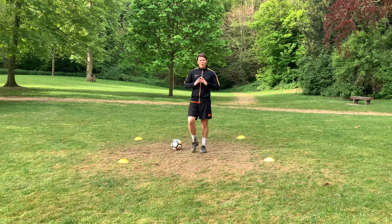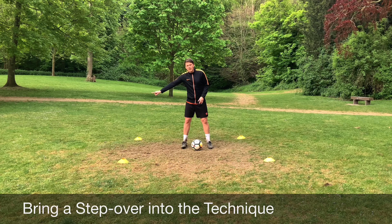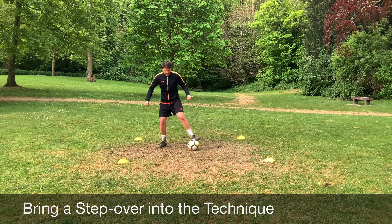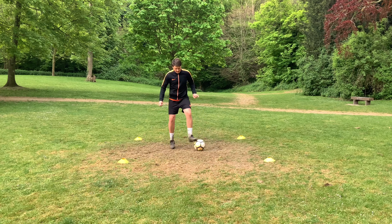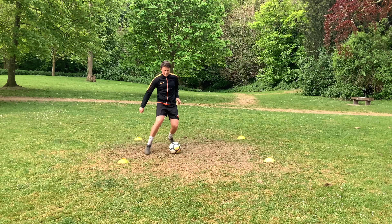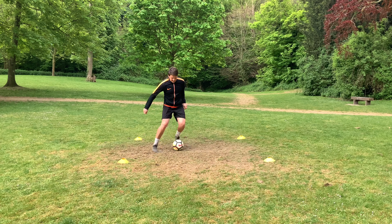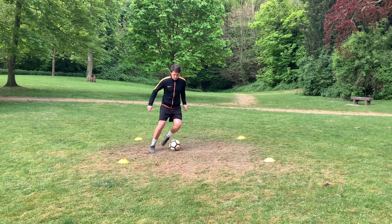Keep dropping that shoulder. Chest facing forward. It's all about those smaller touches on the ball — keep them small, keep them steady, and you're building the foundations of developing your weaker side.